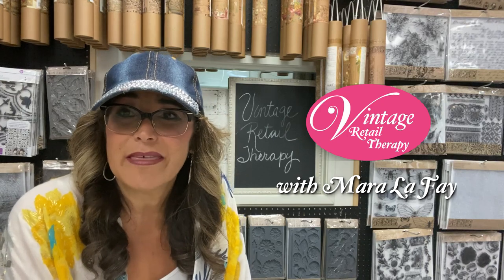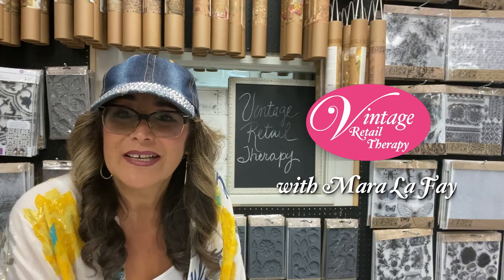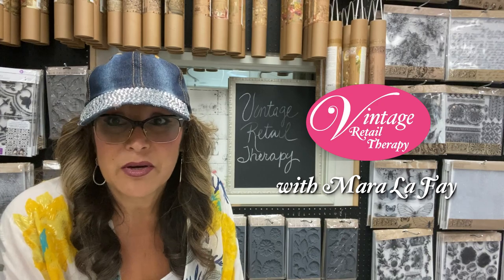Hi guys! Welcome! For those of you who may not know me, I'm Marilla Faye with Vintage Retail Therapy and I'm in Fallbrook, California, San Diego County. Today we have so much fun stuff — there are so many things I want to show you.